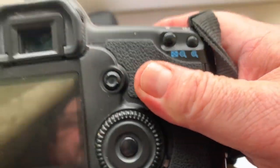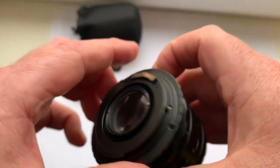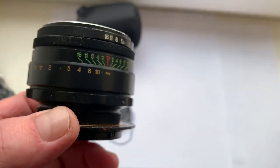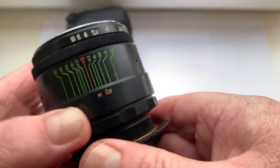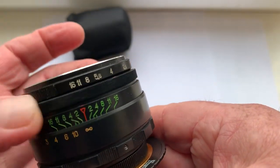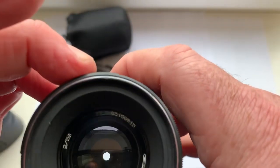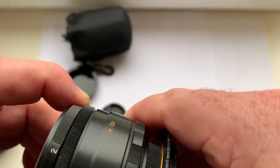When you're focusing to infinity, the mirror does not block on a full frame Canon camera. All mechanisms work perfectly. Look — focusing ring, aperture ring, and precise aperture ring.